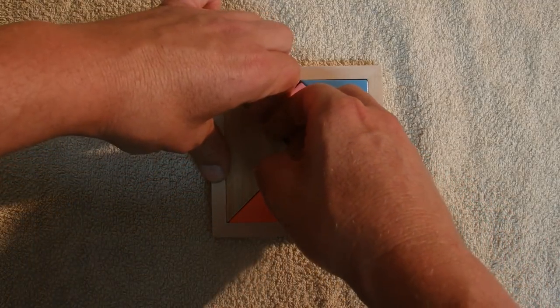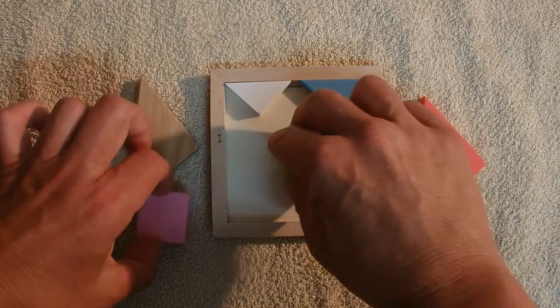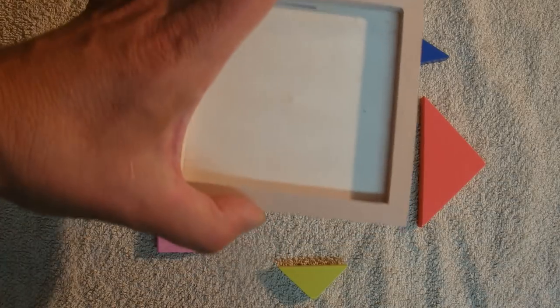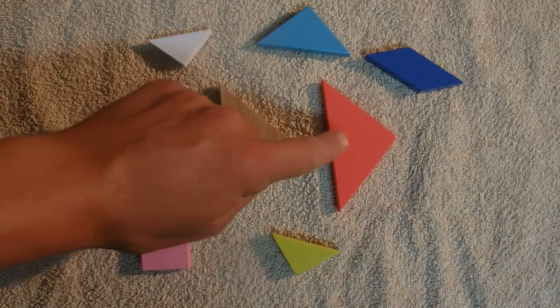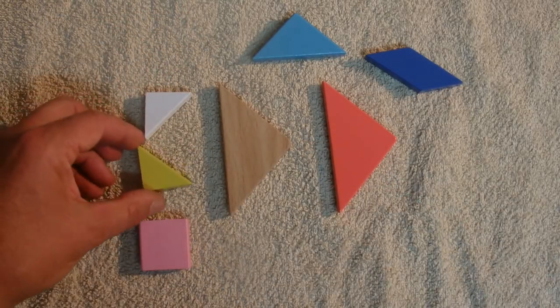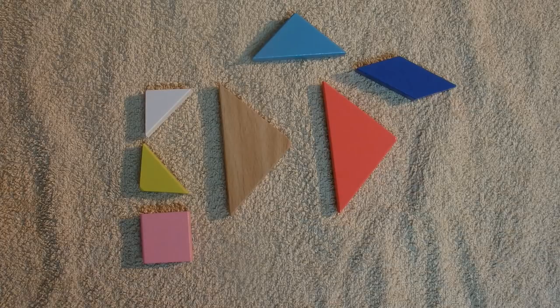I'll take these shapes out of the box and put the box to one side. If we move those into the shot, you can see there are two large triangles — a wood colour and a red — and one medium triangle in light blue. There are two small triangles in white and green, a pink square, and then a dark blue parallelogram. I'm going to put these shapes into different positions and combinations to create these Australian animals.